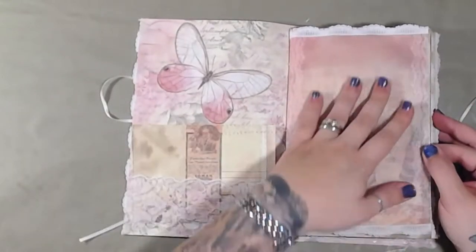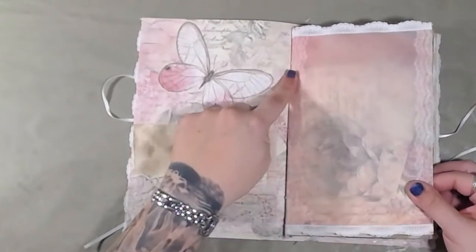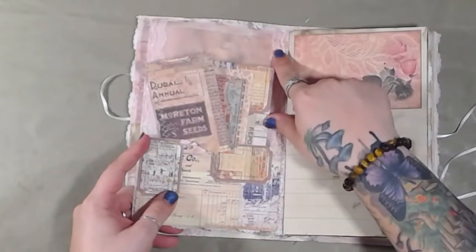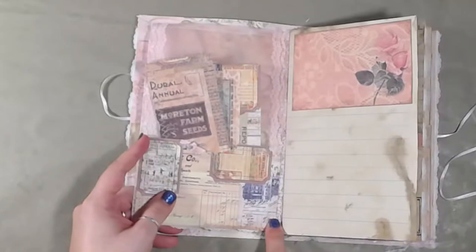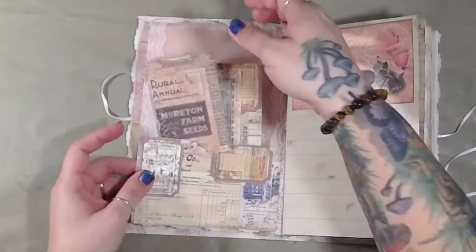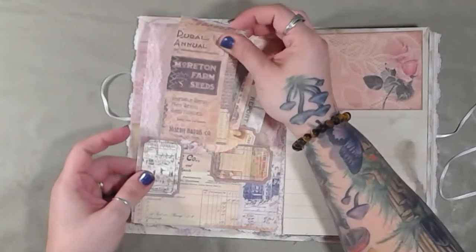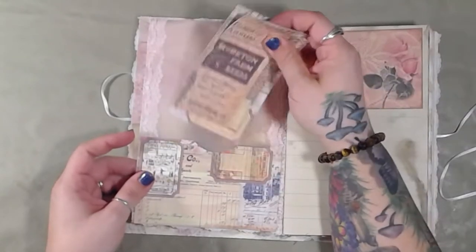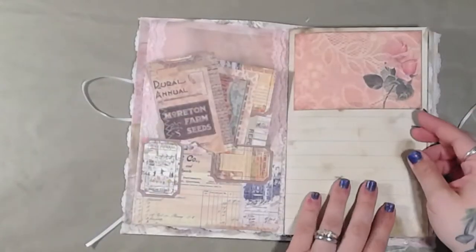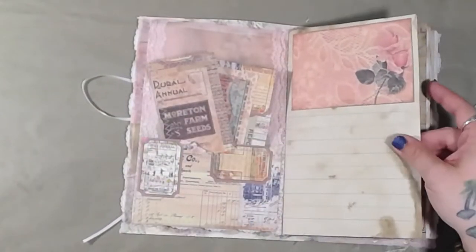The first page is a vellum decorated and reinforced page. It has lace where it's bound into the cover. There is another pocket with two more journaling cards. There is a lot of writing space.